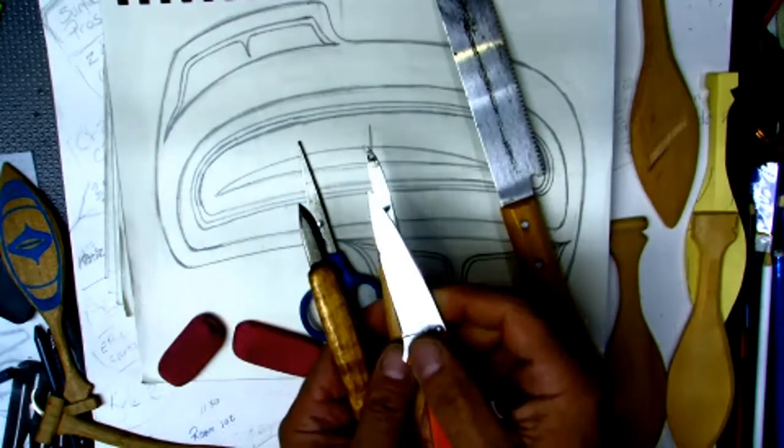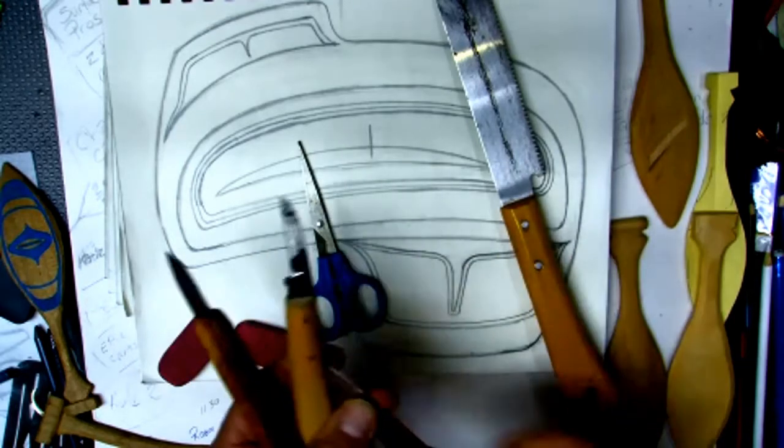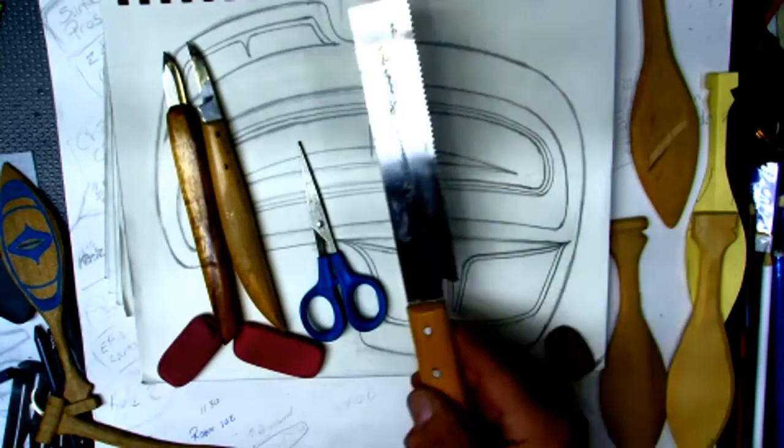And if you look, this pocket knife is kind of in between both. So going back to where we were, you'll also need a small hand saw.